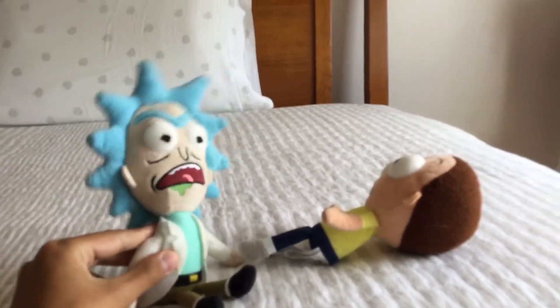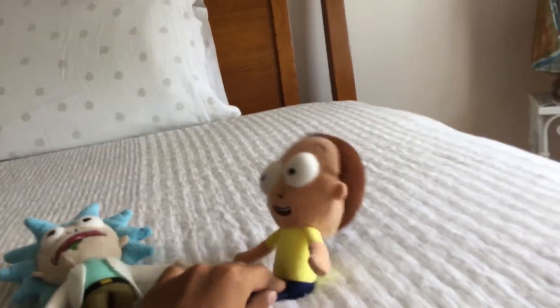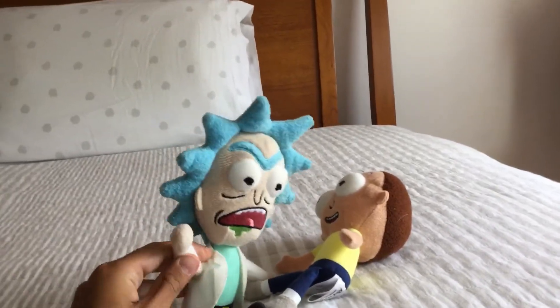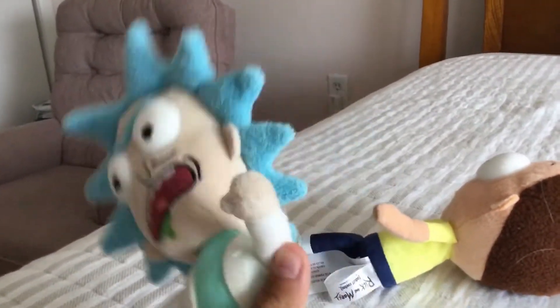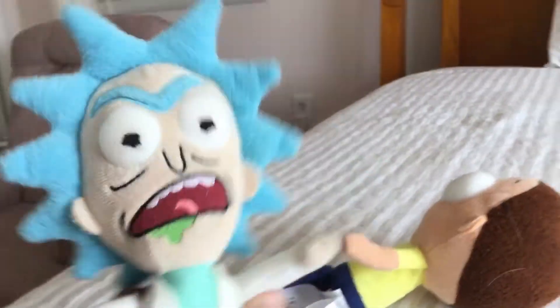Oh Morty, the air conditioner really blew us away that time! Yeah Rick, it was a really violent air conditioner blow. Yeah Morty, but we're in the air conditioner dimension and this is the second part, so let's get started. Come on Morty. All right Morty, in the first part — guys, if you haven't seen the first part of the air conditioner dimension, go watch it before you watch this one.